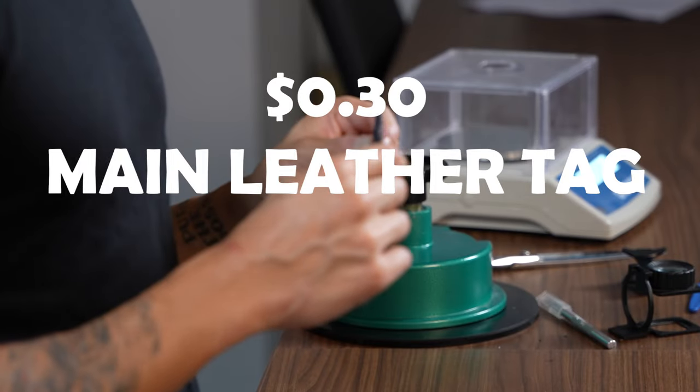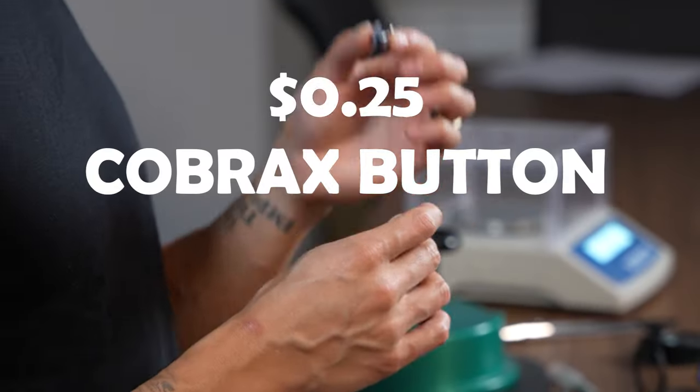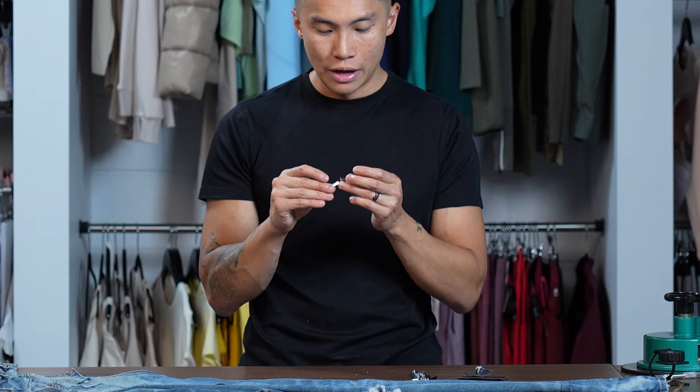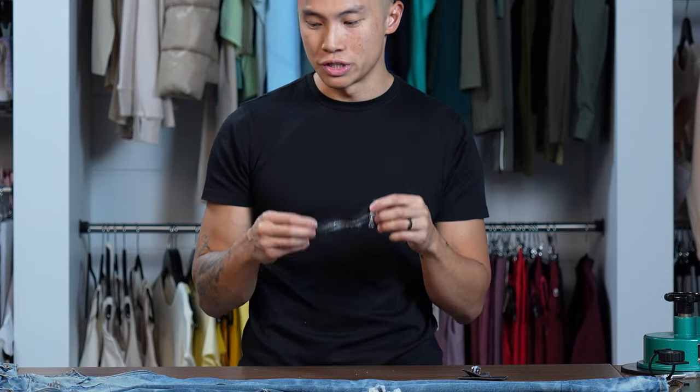Your main leather tag is going to be around 30 cents. Your size tags are going to be around 25 cents each. This Cobrax button is probably around 25 cents. This metal trim with the Amiri logo is going to be around 10 cents, and the zipper is probably around four dollars each.